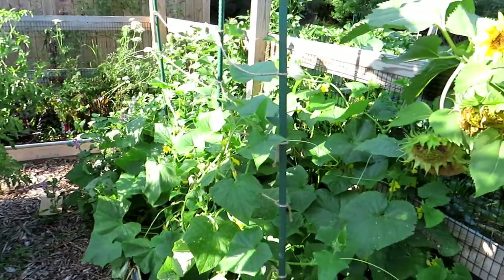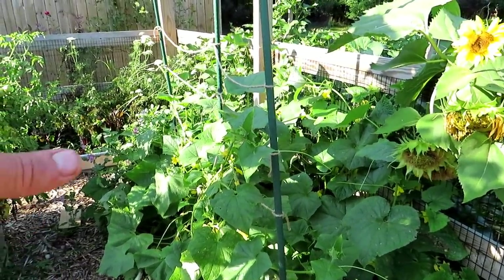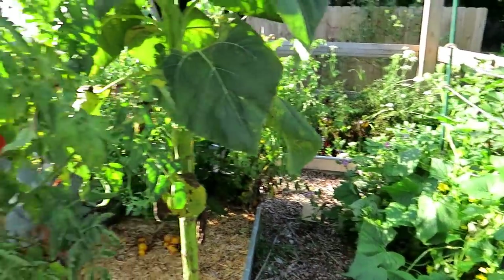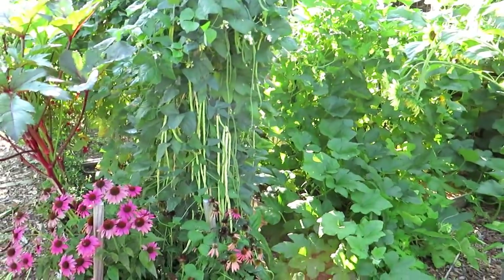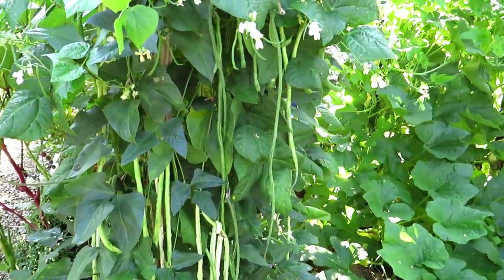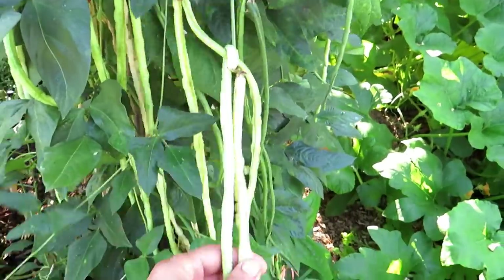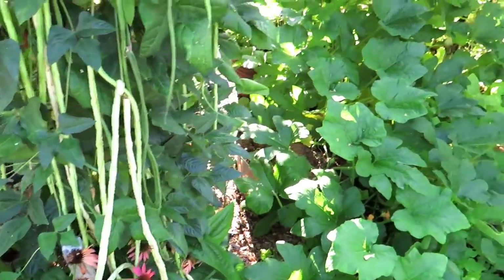This is my third — maybe fourth — wave of cucumbers doing really well. I'm taking care of this space, using my sprays, and letting other parts of the garden go cucumber-wise. I'll be yanking those older ones out. Yard-long beans just grow incredibly fast and are absolutely delicious. You want to pick them when they're smaller; when they get larger you can let the pods dry, harvest the seed, or cook the seeds.